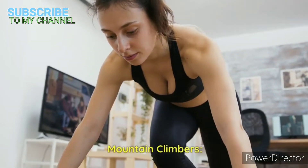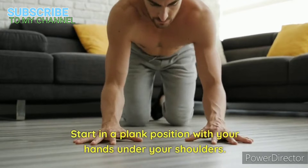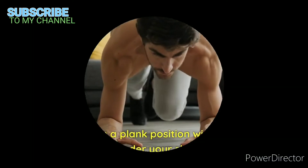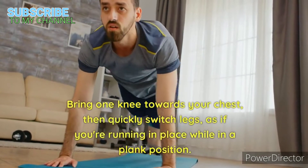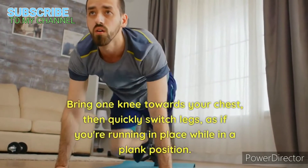Mountain climbers. Start in a plank position with your hands under your shoulders. Bring one knee towards your chest, then quickly switch legs, as if you're running in place while in a plank position.